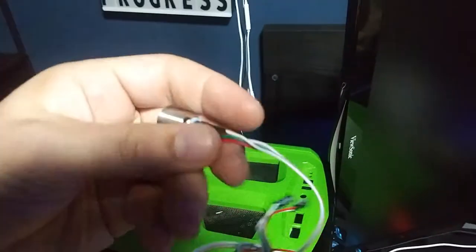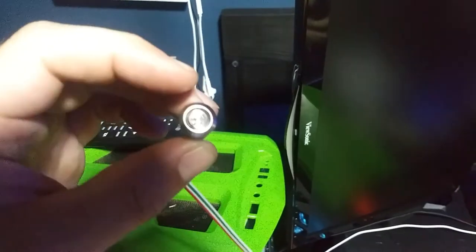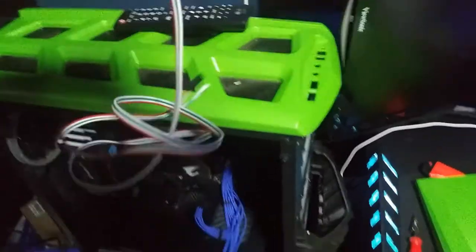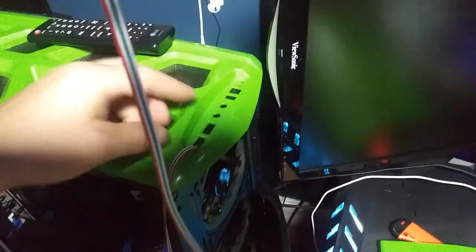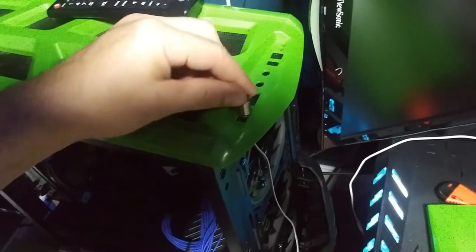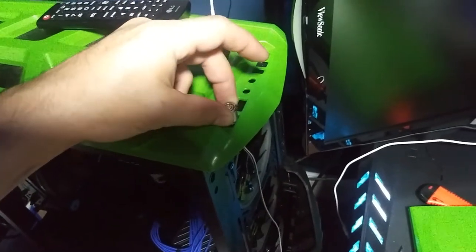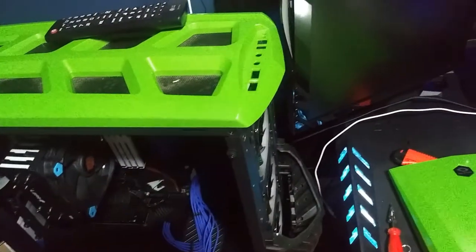Let's open the power switch and get rid of the bag. It has a nice satisfying click. The first thing we're going to do is actually thread it through the hole — I just want to see how off I am. Really not that much off. Let's make a medium-sized hole and see if it fits, then just go from there.